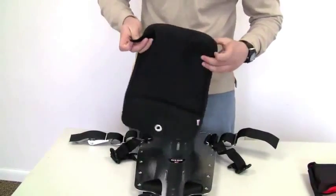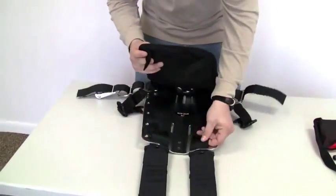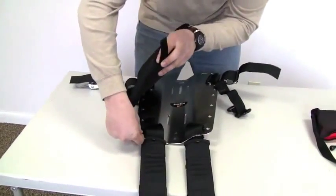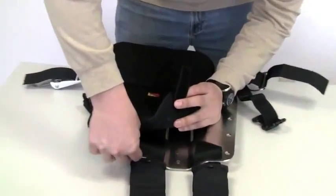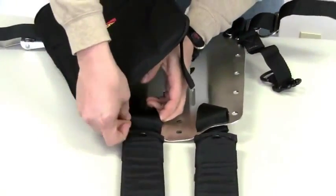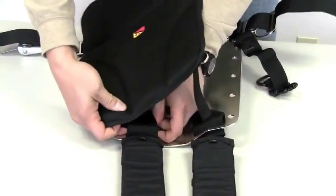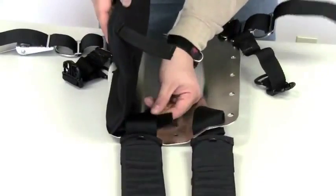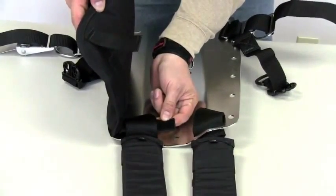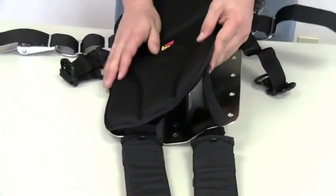Take the two Velcro tabs and loosen up the shoulder straps on the harness just enough that you can weave the tab on the lumbar pad underneath the harness strap, and then Velcro it on the back of the pad.